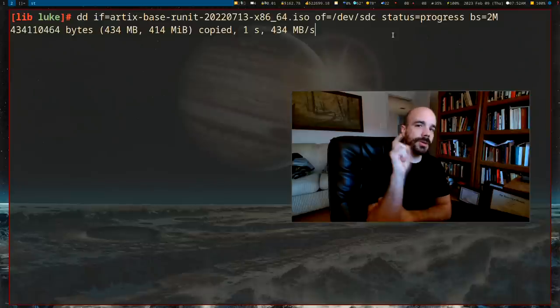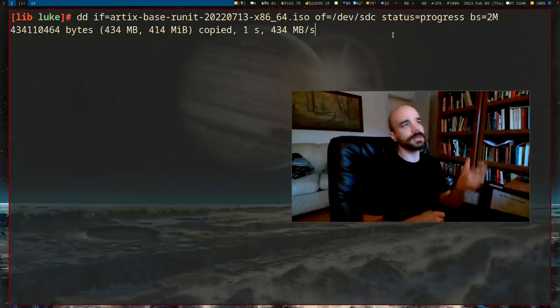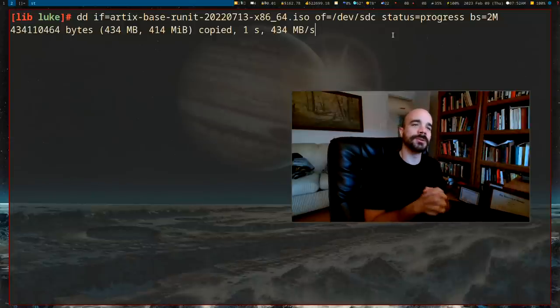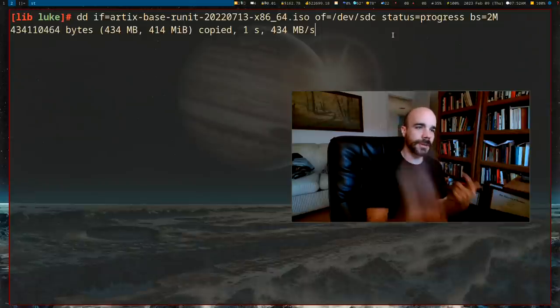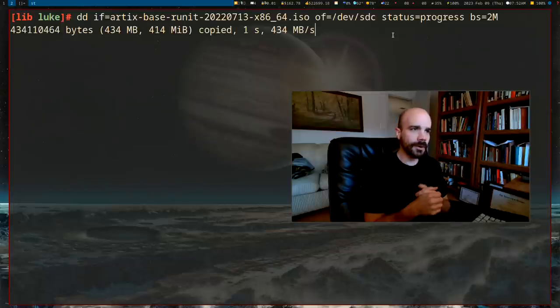Once that's done, restart your computer with the bootable USB plugged in and press F2, F10, or F12 — it's different on different computers — to get a boot device menu. Boot from the USB and from there you can install Artix. Obviously in that process we're going to be deleting everything on your hard drive, so make sure you have all your files backed up.